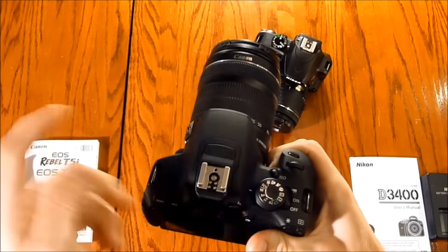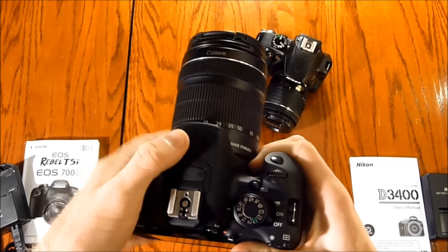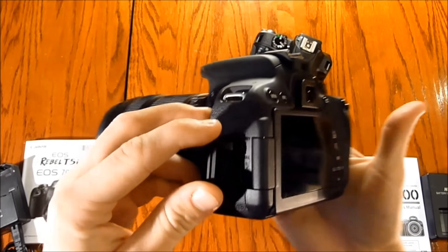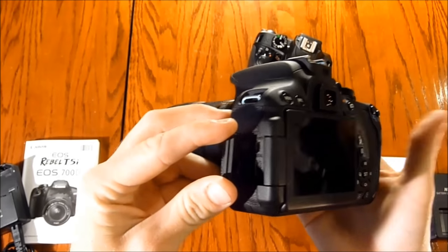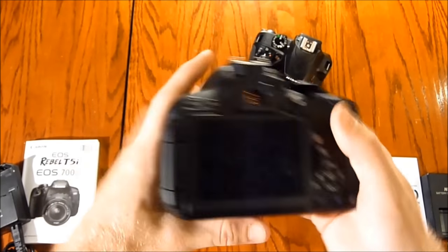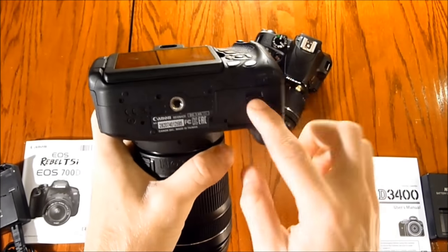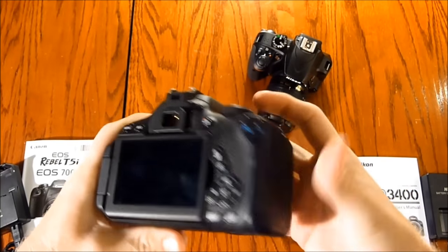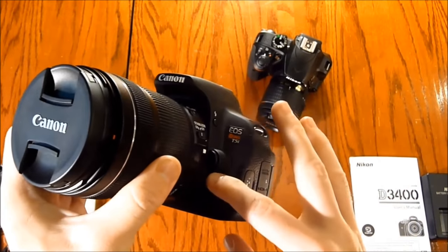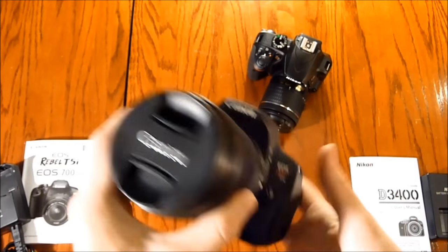It has a hot shoe for a flash or microphone — they both have built-in flashes, but you can add your own. On the side you have HDMI and mini USB as well as a port for a remote and microphone. On the bottom you have your tripod mount, battery slot, and SD card. On the front all you have is your lens detach button and flash.